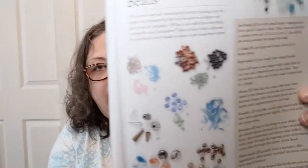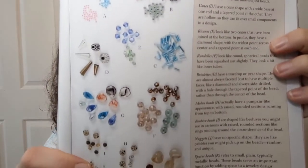And the beads — there are so many different kinds of beads, right? Look at these pictures. This is just some of them. All the different shapes and sizes. Holy cannoli. They're all called something different too. This not only describes what the beads are, but you get to look at a picture — A goes over here to A and you go, okay, that's what that looks like. Seed beads, e-beads, bugle beads, cones, bicones, rondelles, briolettes, and more. Melon beads, beehive beads, nuggets, and spacer beads.